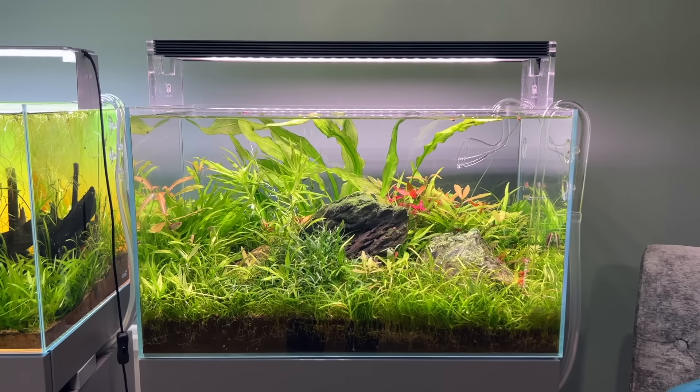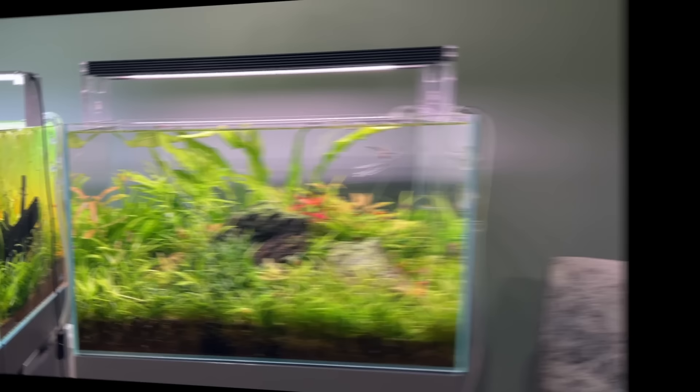If you did rescape this Scape 960, what would you like to see in there? Hi everyone, in this video I'm just going to give you a quick rundown of all of my scapes and some future plans.